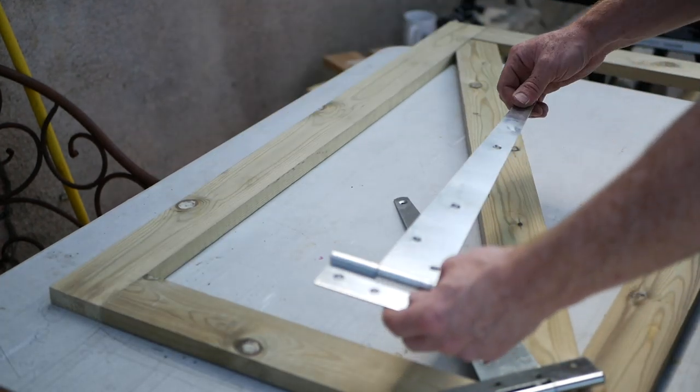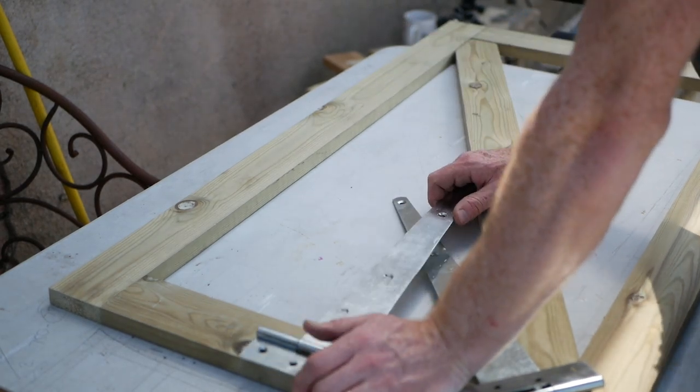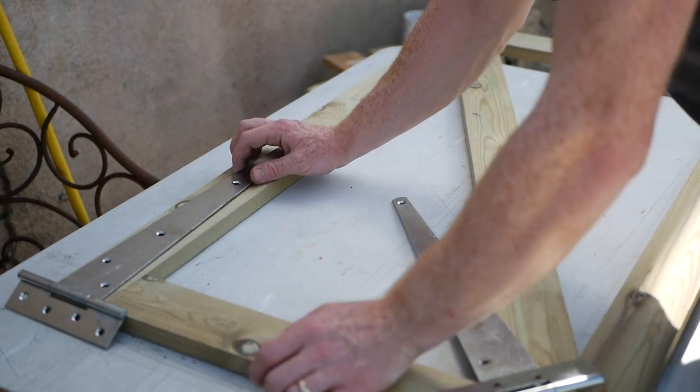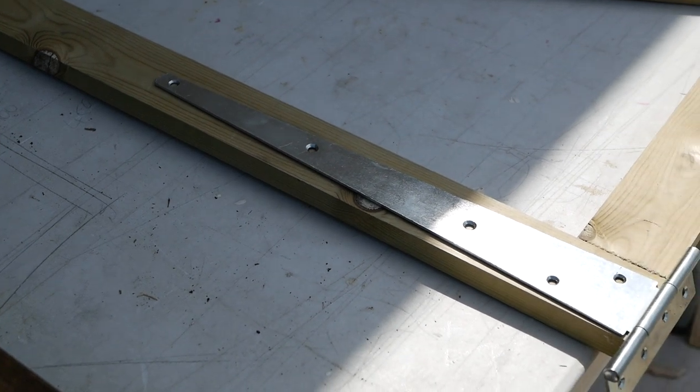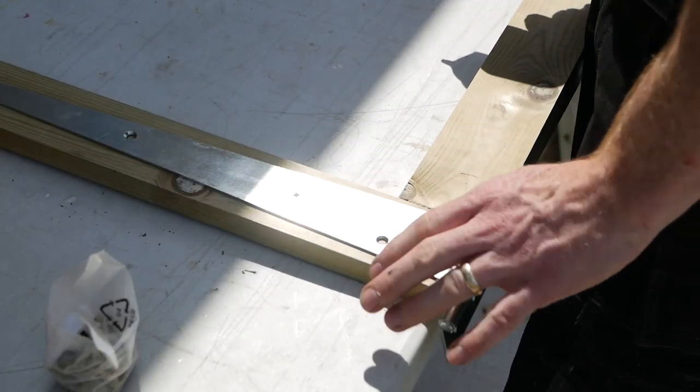As a general rule you're aiming for your T hinges to be half the width of the gate, but this gate is very light so we should be okay with these. That's fine, here we go.